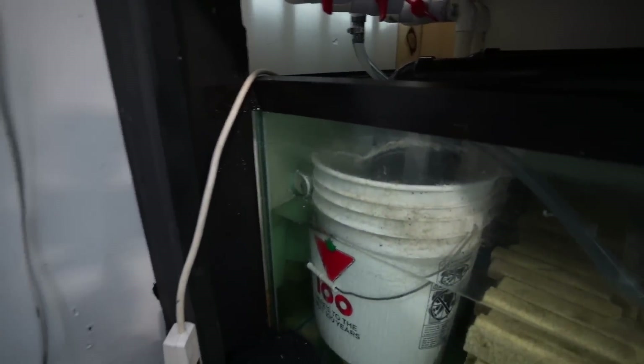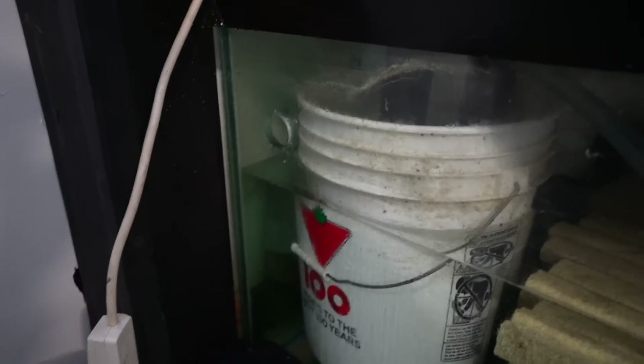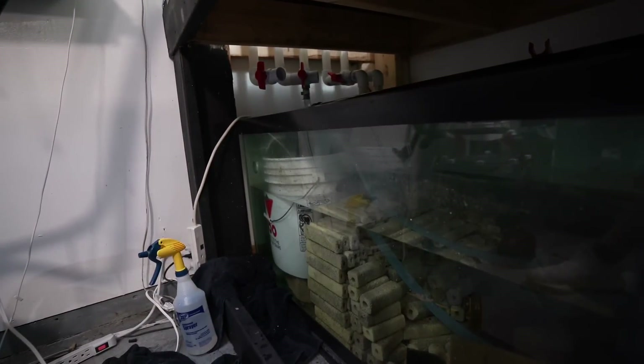Now we've got a hole exactly where I need it to be, and that's where I want the water level in the sump when I'm doing my water changes. We can move on — that took about 15 minutes.